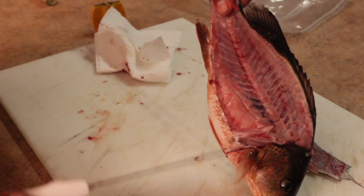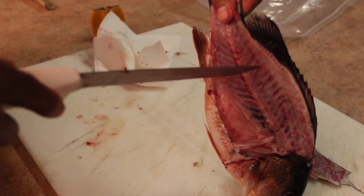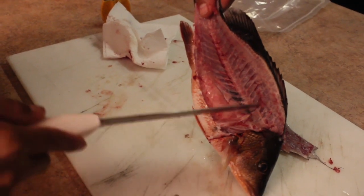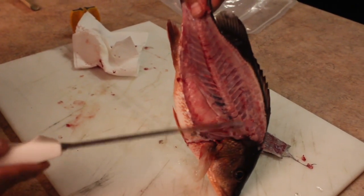Now, take a look here. You take your knife — you hear that? That means there's hardly any meat left on. All you see is his backbone. That's how you know you got a good fillet.